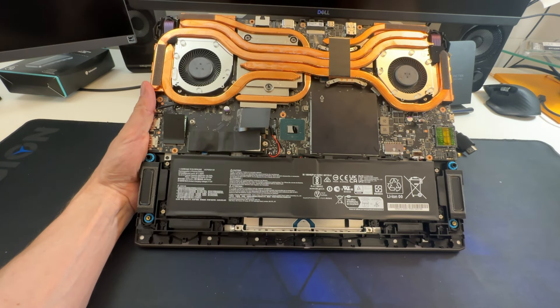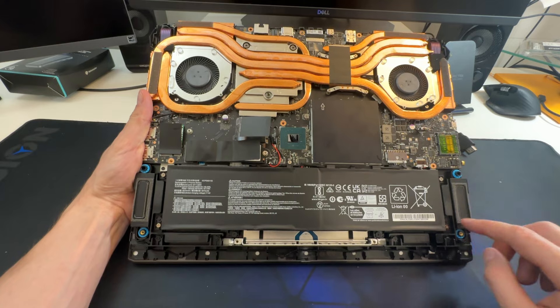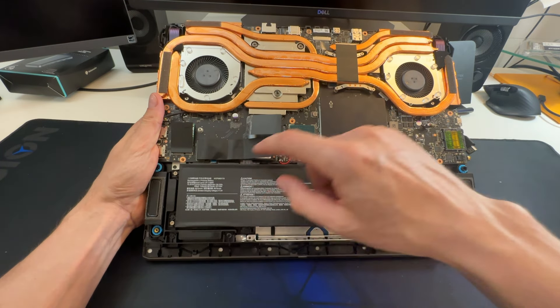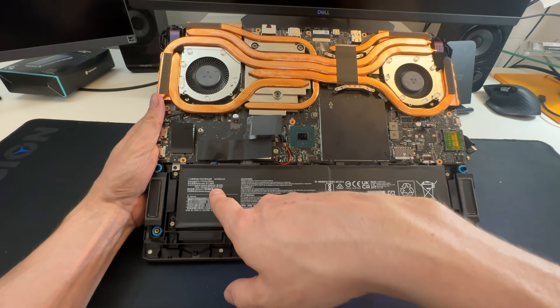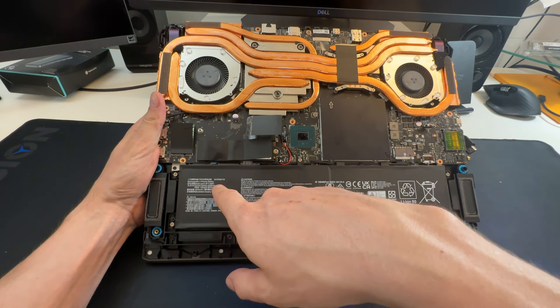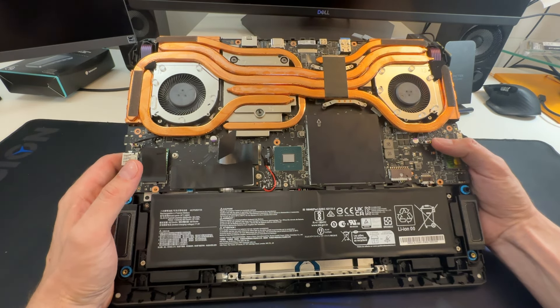Gaming laptops in the past had very inadequate speakers — they typically kind of sucked. This one has nice big speakers: two downfiring speakers. The battery's pretty good here too — it's a 90 watt-hour battery, rated at 87 watt-hours typical, but actually 90 watt-hours. It may get a little bit noisy but it's going to move a lot of air.